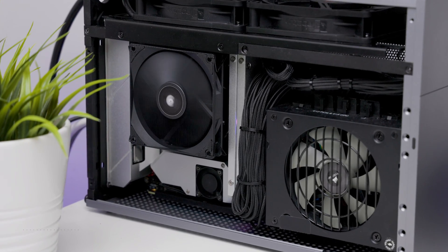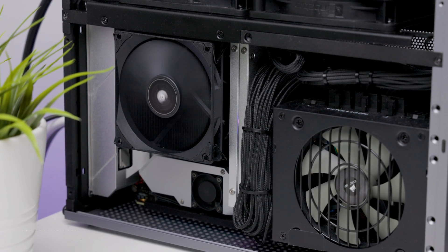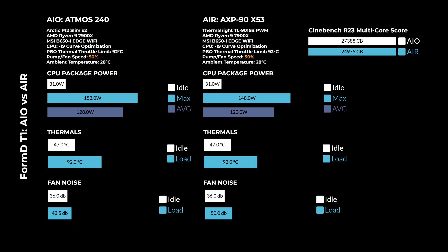Voila, here's your build complete. I think it looks pretty cool. In the first test, we have the AIO and the X53 running at 50% fan speed. The CPU has a PBO thermal throttle limit of 92 degrees Celsius. In this test, the X53 is noticeably louder, with virtually no space between the side panel and the air cooler, causing a slight high-pitched hum.